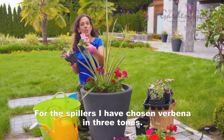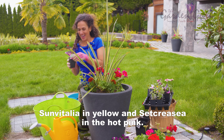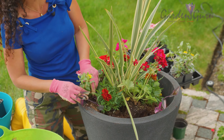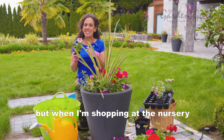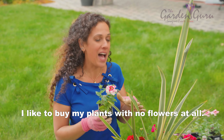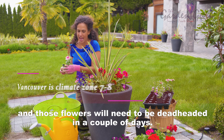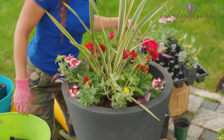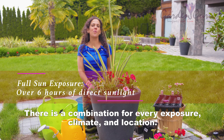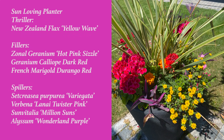For the spillers, I have chosen Verbena in three tones, Sanvitalia in yellow, and Tradescantia in hot pink. For this planter I chose blossoming plants, but when I'm at the nursery I like to buy plants with no flowers at all, so when I come home they look fresh — those flowers will need to be deadheaded in a couple of days. There is a combination for every exposure, climate, and location. Go and make one today!